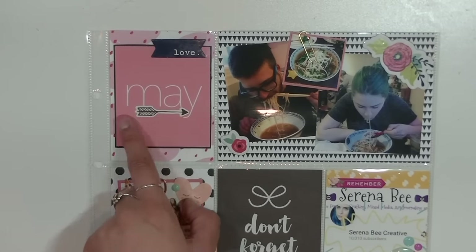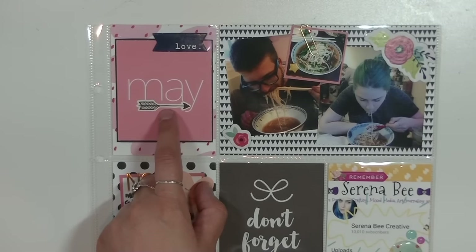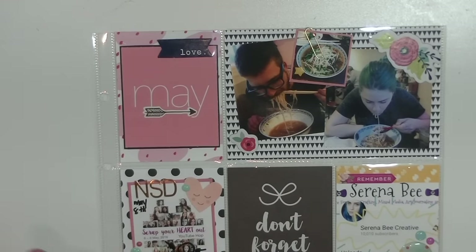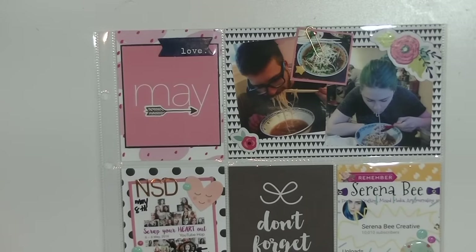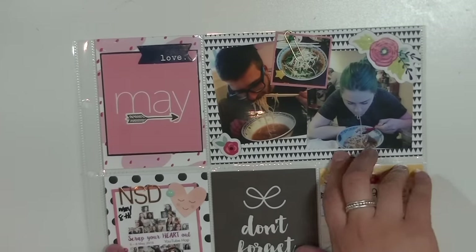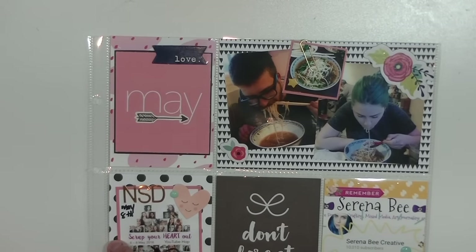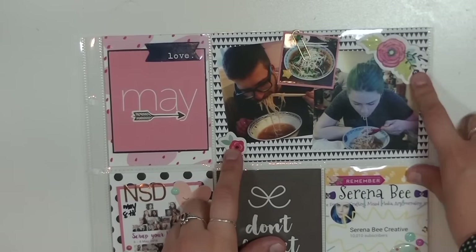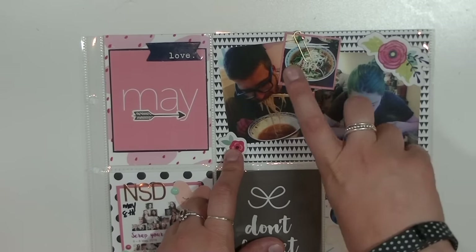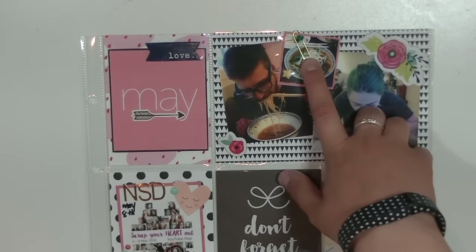This is a card I got in the May kit from Studio Calico — it said 2015 but I added an arrow on top so you don't see that. The love chipboard piece is from the Starshine collection from Shamel Lane. On this first page I documented another date night where we went to have some pho. These little pieces are from Shamel Lane. I have an extra photo with journaling behind it, attached with a paper clip.